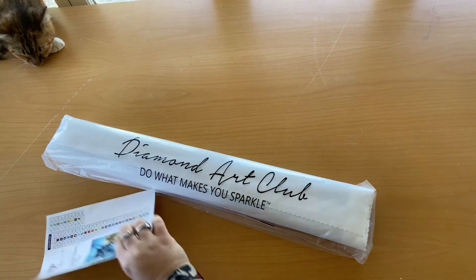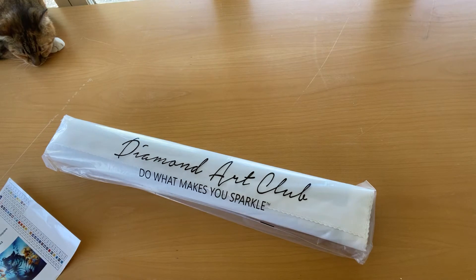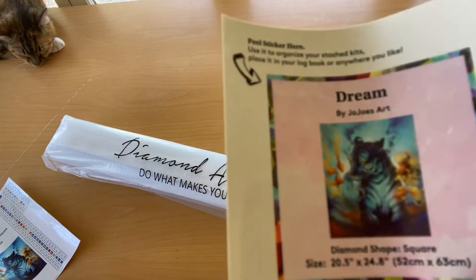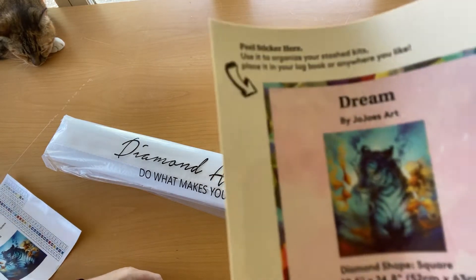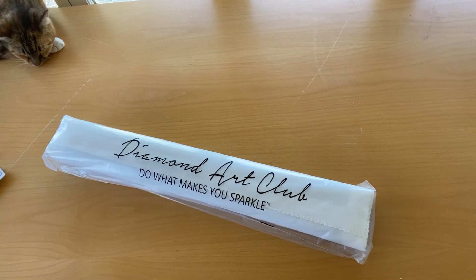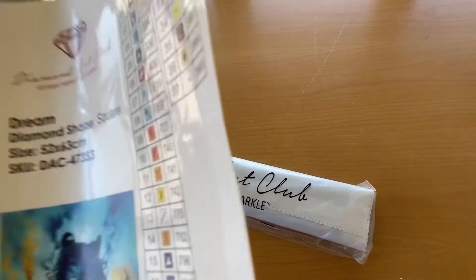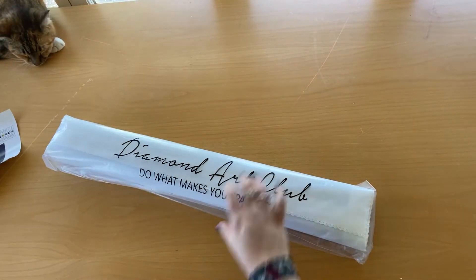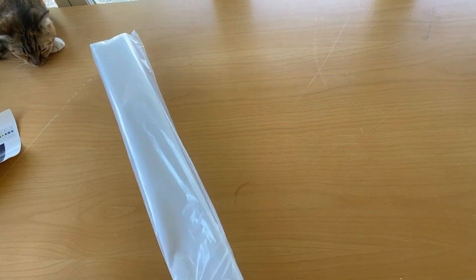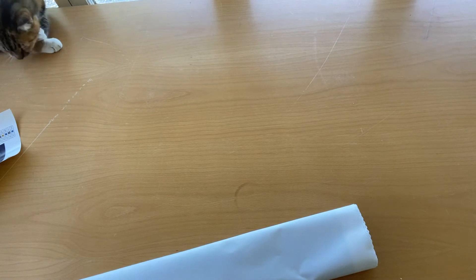In Diamond Art Club kits you will get your diamond canvas, you will get your drills rolled up in that, and you will also get a sticker — a little sticker to put on your boxes or in your books, diary, journal things. You get a big one that has everything on it — all your symbols and that sort of stuff. Most of us know what's in a Diamond Art Club kit, though I shouldn't say all — there are a lot of us who don't get Diamond Art Club for one reason or another.